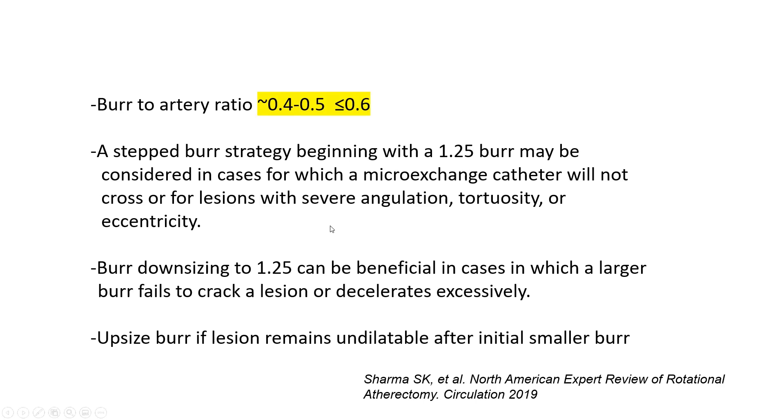If you start with a 1.5 mm burr and cannot cross after four or five passes, or if excessive decelerations occur, you may downsize to a 1.25 mm burr. Conversely, if after 1.5 mm burr the lesion remains undilated and the balloon still does not yield, you can upsize to a 1.75 mm burr.